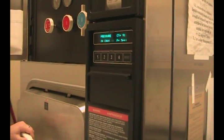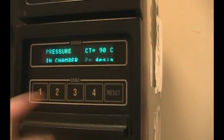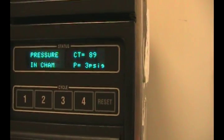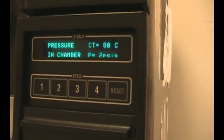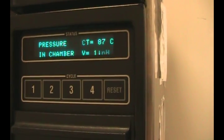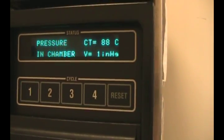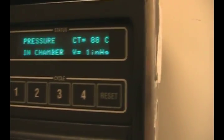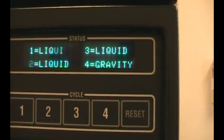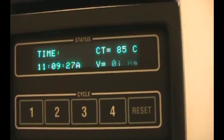If you ever choose the wrong cycle, you can press the reset button to cancel your cycle and the pressure in the chamber will come back down. Right now you can see it's at 4, 3 psi. Now it's venting the heat. It went down to zero — V equals zero — and now the cycle is back to where you can choose how you'd like to run it again.